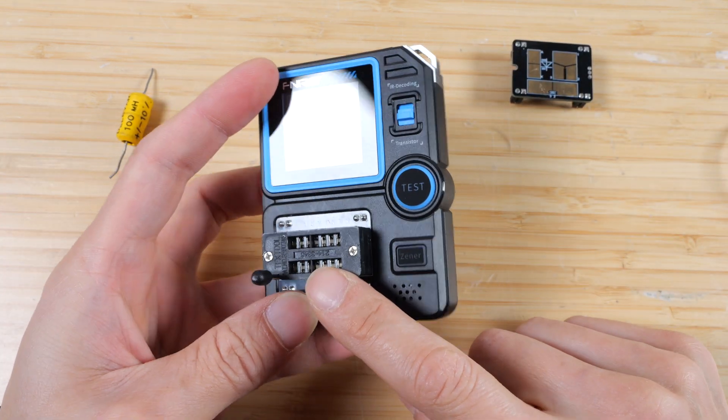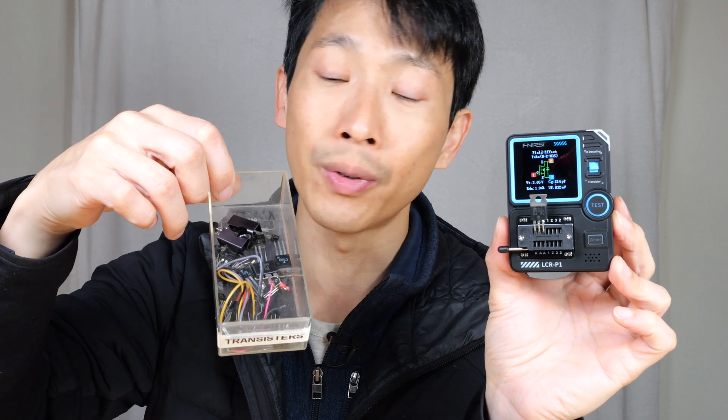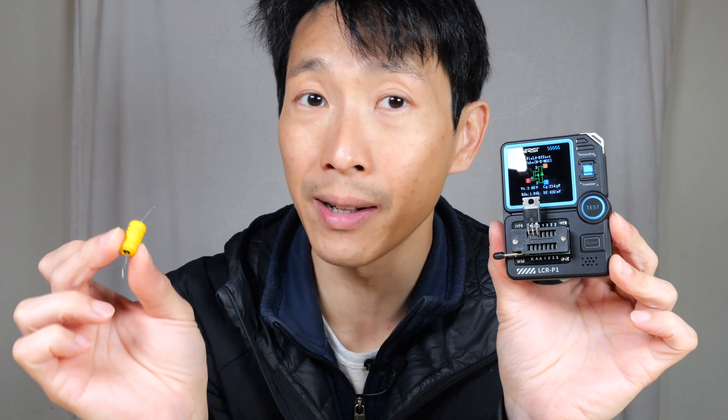For small enough components the little clip fixture is really great. If you bought brand new parts they'll say their specification, so you don't need to test those — just plop them into your project. But with a tray of transistors it's annoying to look up every single part number, so you can plop it on here, check what kind of transistor it is, check the gain and threshold voltage, and reuse the parts. Checking inductors and capacitors is particularly useful because standalone LCR meters cost around $100–$200, whereas with this you can also test transistors, zeners, and FETs. You can bin a batch of parts to see which perform better, or match two transistors with the same gain to use them as a pair. If you're interested in getting this FNI RSI Transistor Tester, check out my affiliate link in the video description below. Thanks for watching!